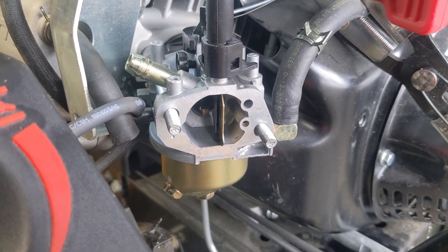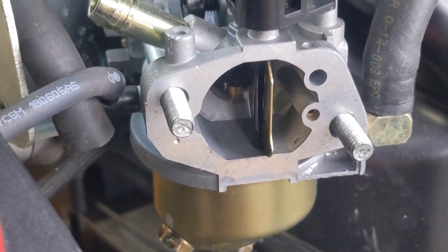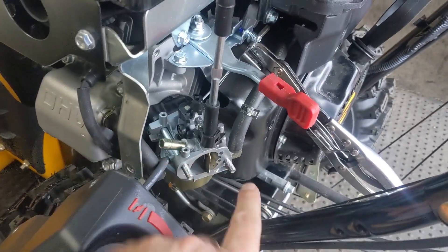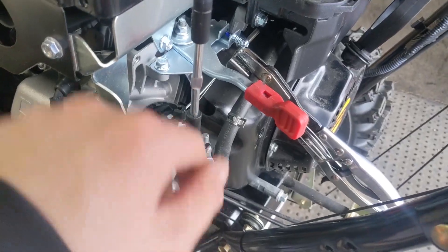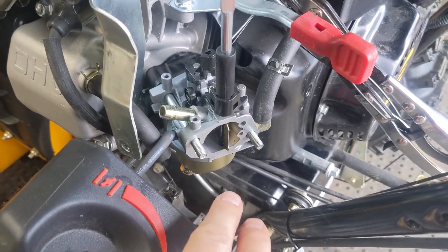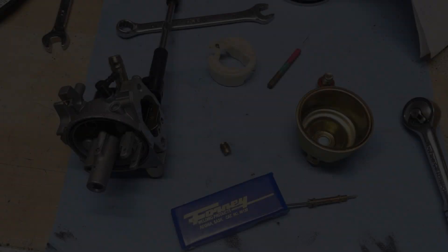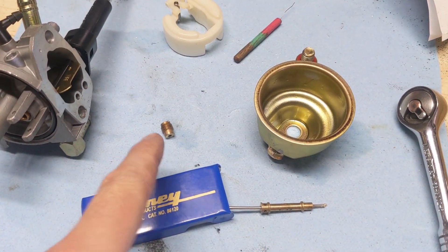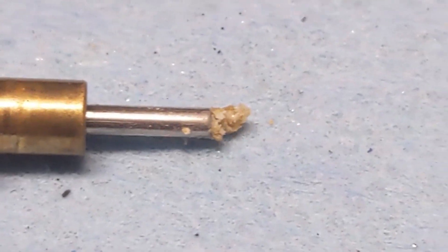When I prime it, the fuel comes out of this port here instead of coming out of the main jet. So this engine fires up every time on the first pull when you prime it because it's putting fuel into this opening, but I have to keep priming it to keep it running. This leads me to believe that the carburetor isn't pulling fuel through the main jet.